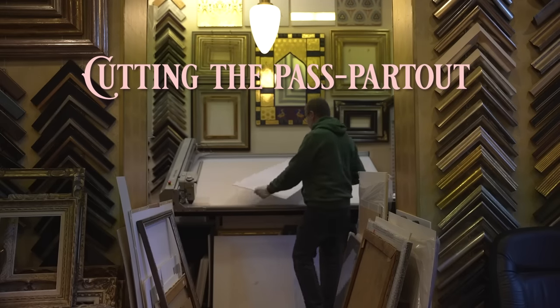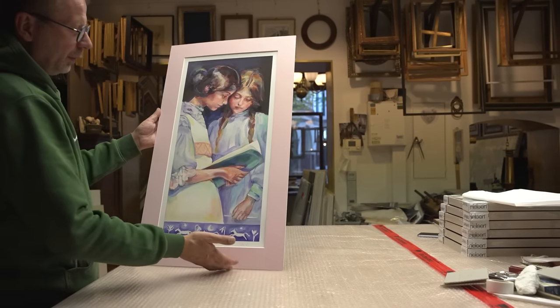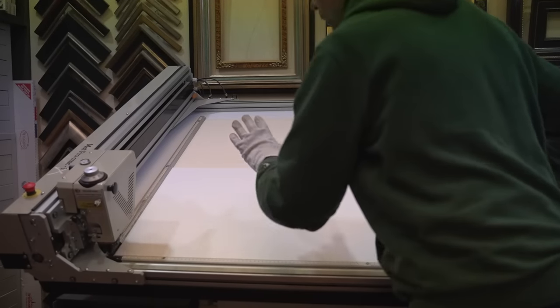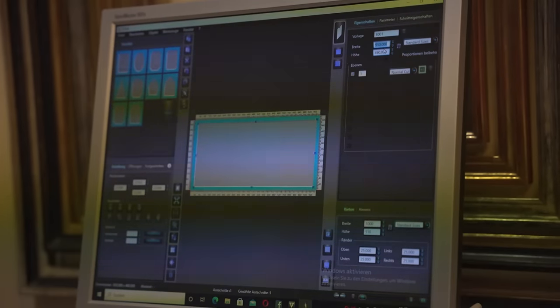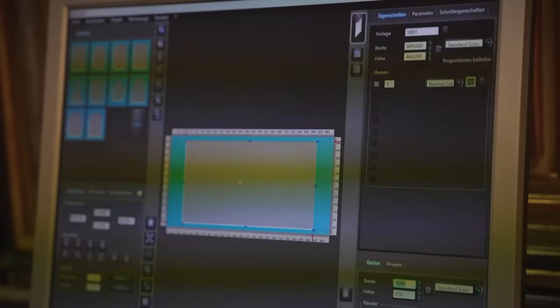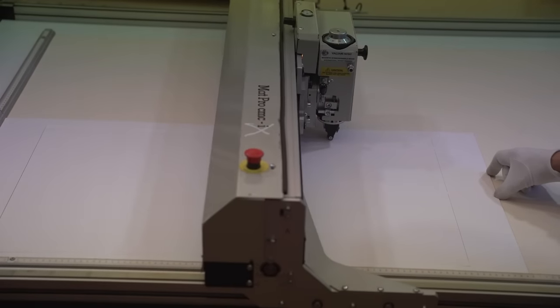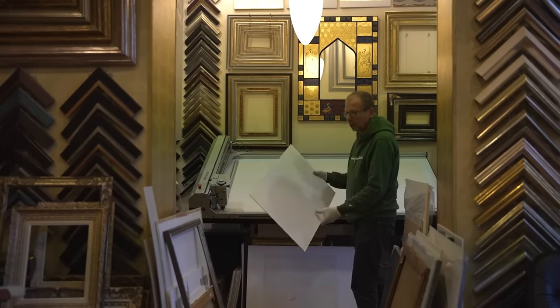Now we take care of the passepartout, which consists of two paper boards that hold and protect the artwork. Mr. Bülow owns a special machine in his workshop that can cut precisely any geometrical shape you desire. This is the back side of the passepartout — now we need the front side.